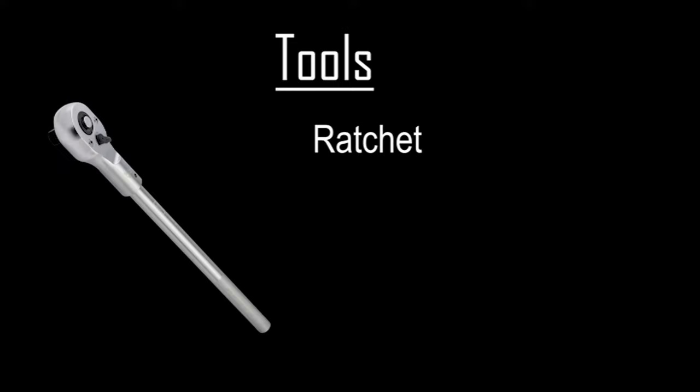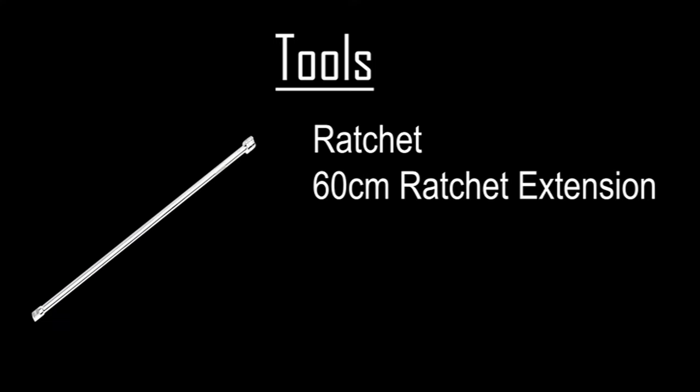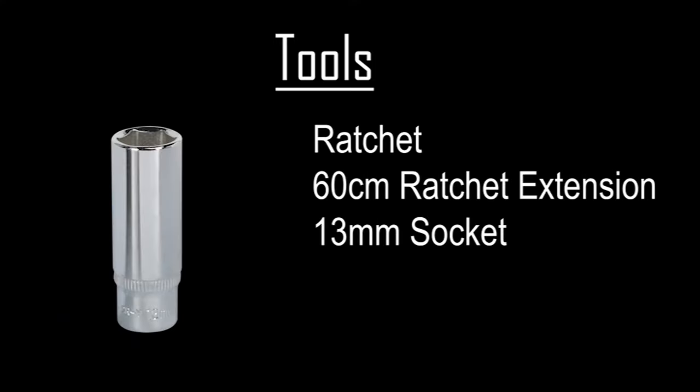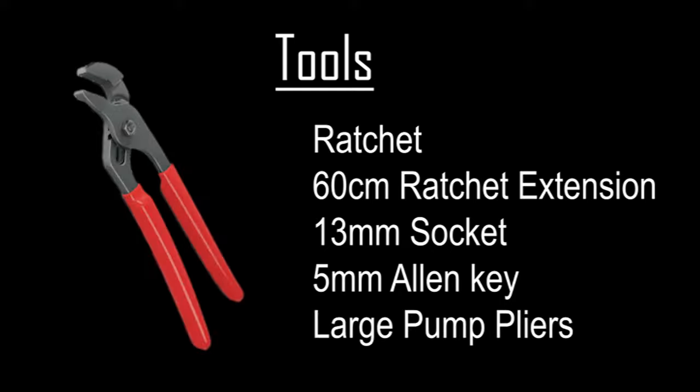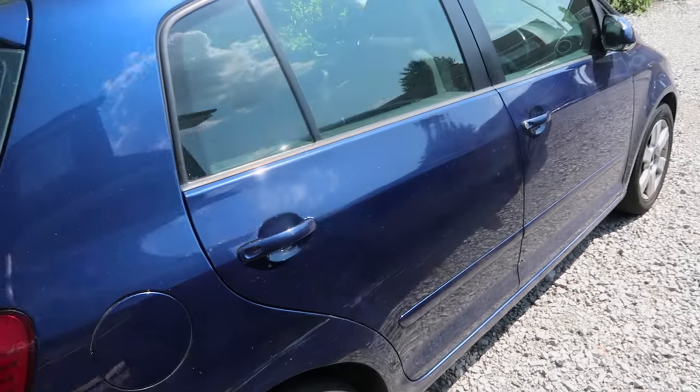The tools you're going to need for this are a ratchet or ratchet kit, a socket set, 16 centimeter ratchet extension, 13 millimeter socket, 5 millimeter allen key or bolt head, some monkey wrenches, and some pliers so you can take off any hose clamps and clips.